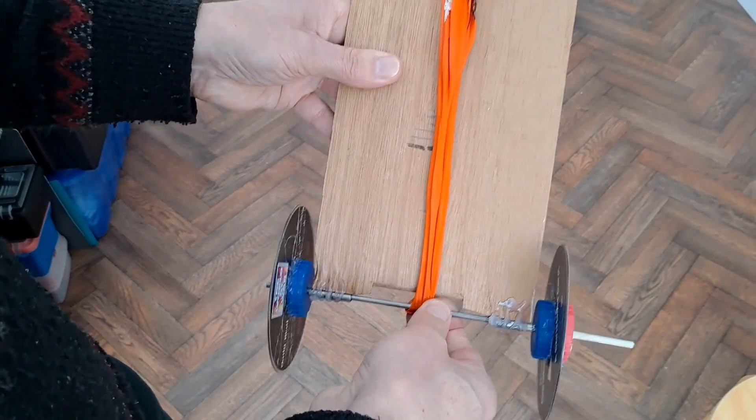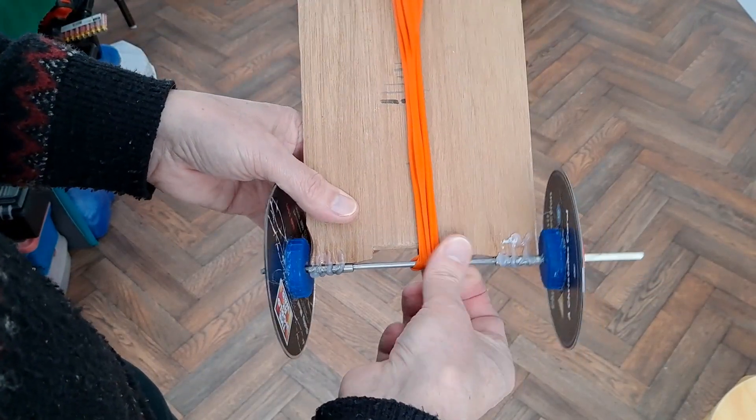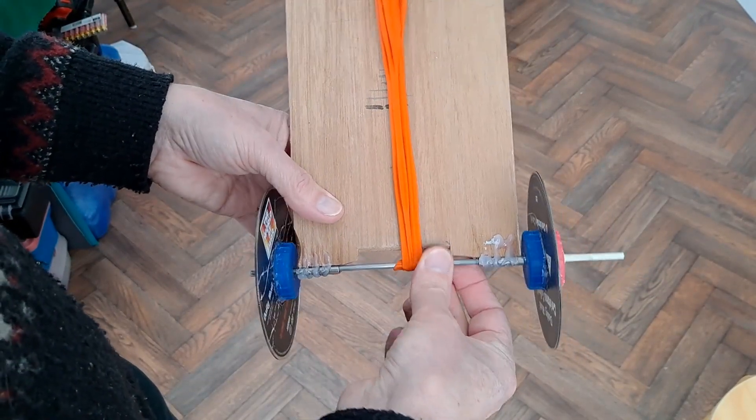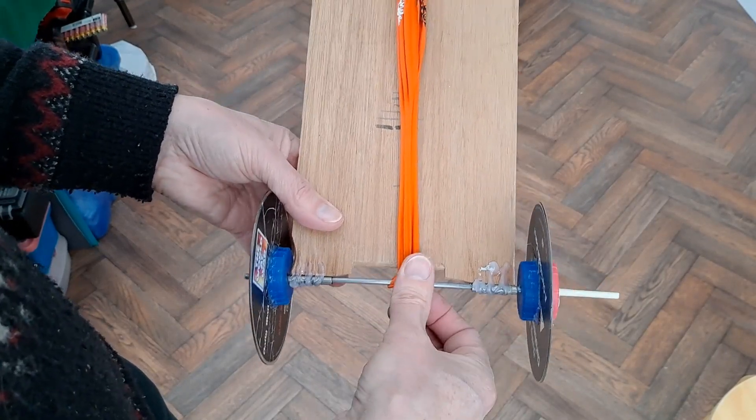And then to attach it to that axle I'm just going to wrap it round, same way that I do with the rubber bands. I think it may be too powerful — I may have to put some rubber tires on here.